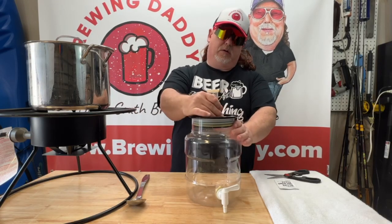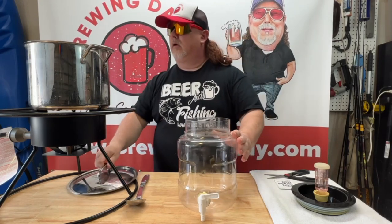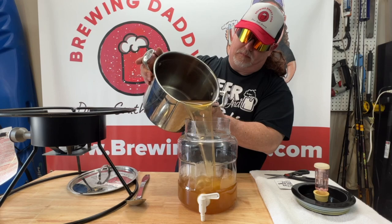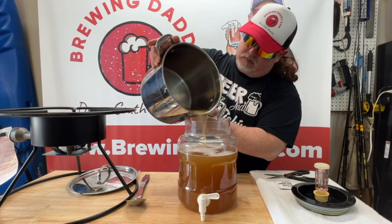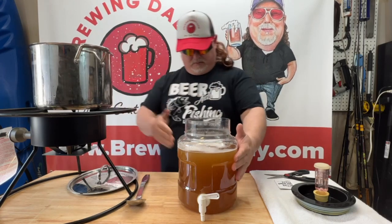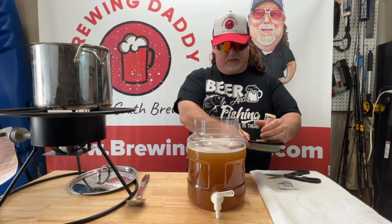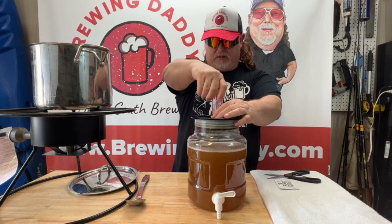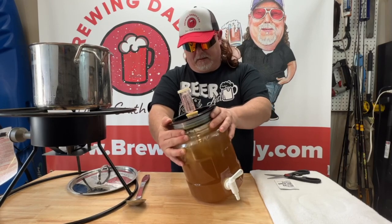Our wort has been chilled down to 70 degrees. We are going to get our lid off of our fermenter and transfer our wort in now. Looks pretty good — not a whole lot of residue or anything in the bottom. This actually turned out to be a little bit more than a gallon; most of the time I end up with right at a gallon. I'm going to aerate this just a little bit — normally don't do that with my one-gallon batches, but it's actually good if you can, even if it's just a minute of shaking it around.